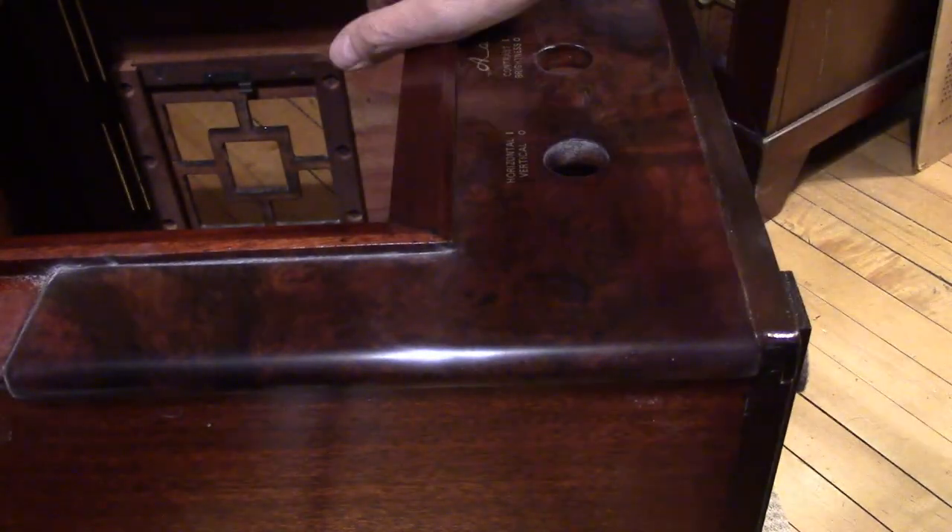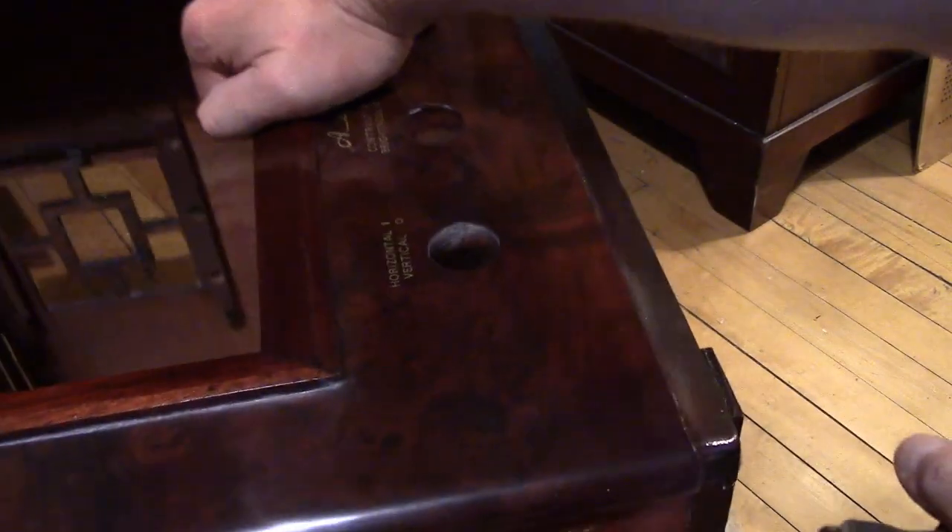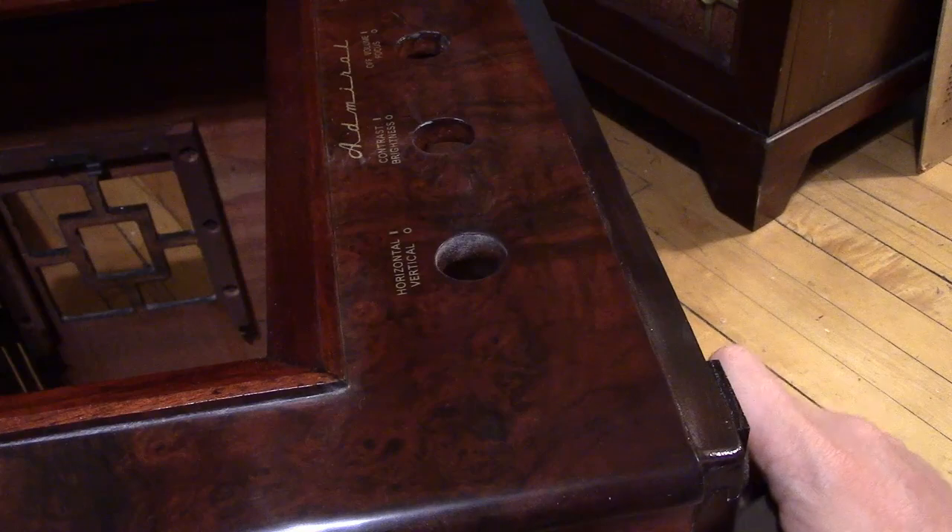Alright, that is looking really nice. Maybe one more pass and then I will get out the wax. Especially when you get these edges polished up nice — because that curve is really eye-catching.